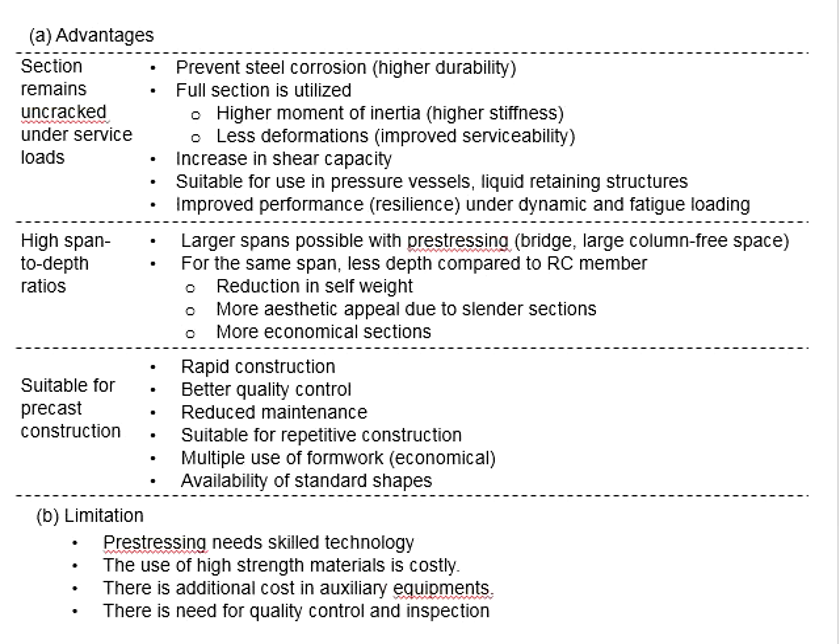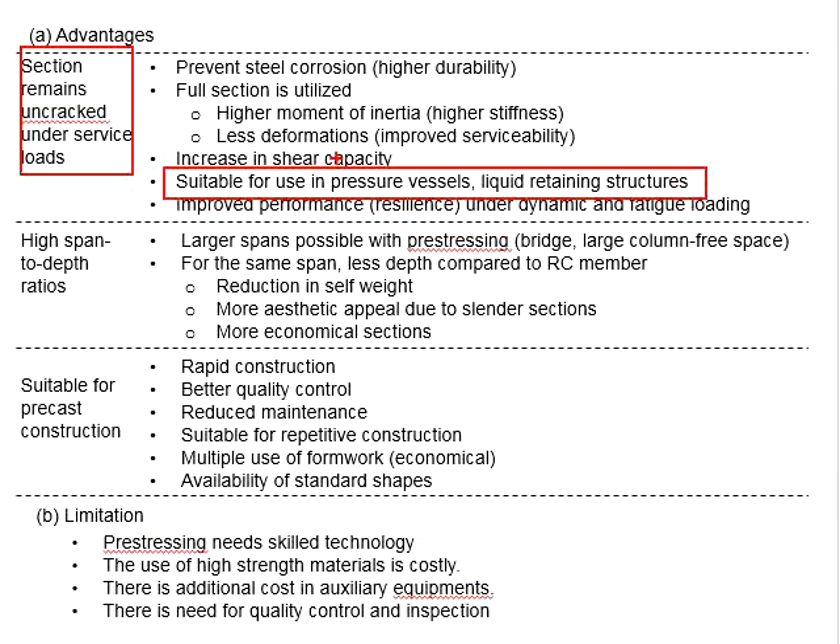Also, the compressive stress can increase the shear capacity of the member. The uncracked member is also advantageous and suitable for applications such as pressure vessels and liquid retaining structures.